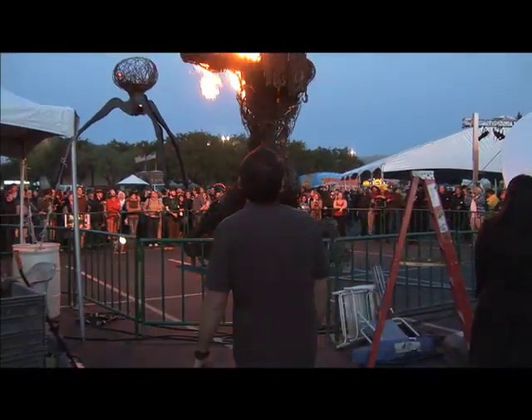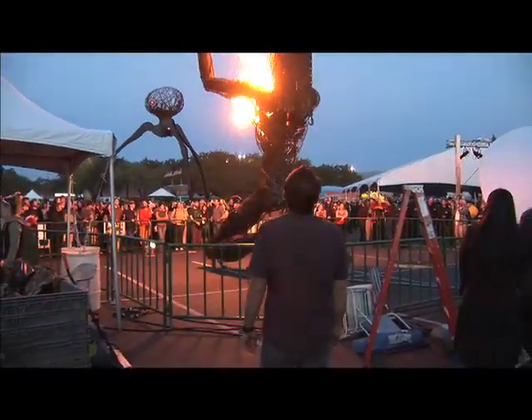It's been a great Maker Faire. We've seen lots of cool stuff. We've learned how to do lots of cool things. And now we're going to leave you with the fire sculpture, Epiphany, which is about to blow up behind me. See you. We'll be right back.